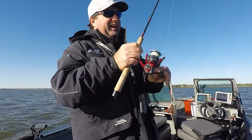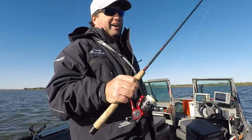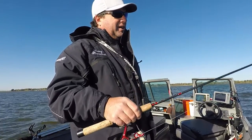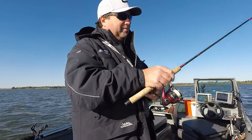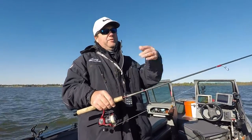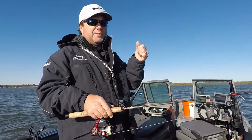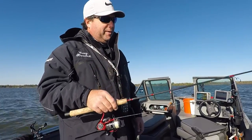I've got an 8-pound FireLine and I really enjoy being able to feel the bite. If I use mono or fluorocarbon I just can't feel these fish. I put a fluorocarbon or mono leader on the end — typically 20-pound mono — and I buy true leader so it's stiffer. That keeps the spoon from flipping up and grabbing the line. When you snap the spoon you're supposed to hold it for just a quick second before you go back down, and that'll keep it from flipping up as much.